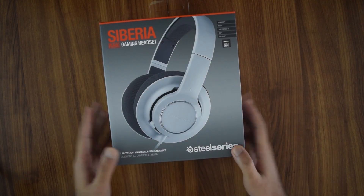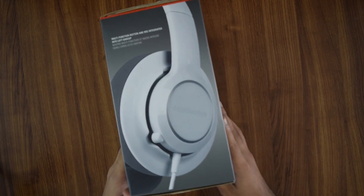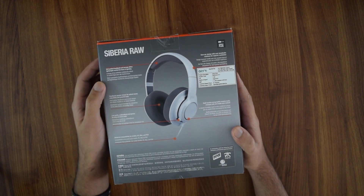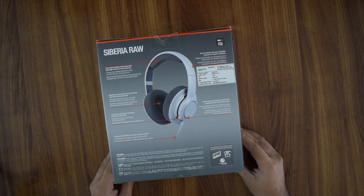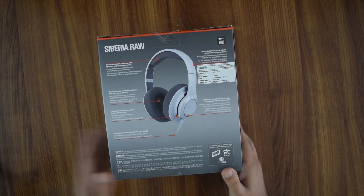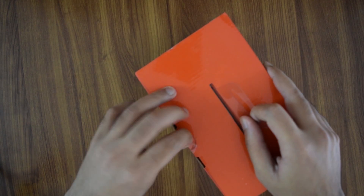Looking at the box on the outside, you've got a gray box with a nice matte white headset on top. The features described at the back include a soft padded headband, SteelSeries speaker drivers, and a low-profile microphone. Of course, it's a wired headset. Let's move on to inside the box.